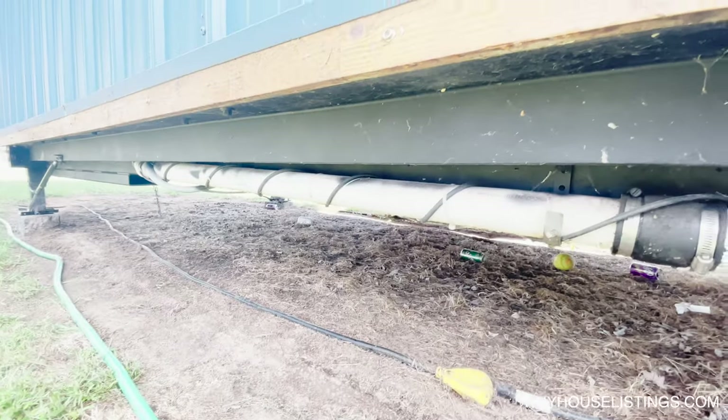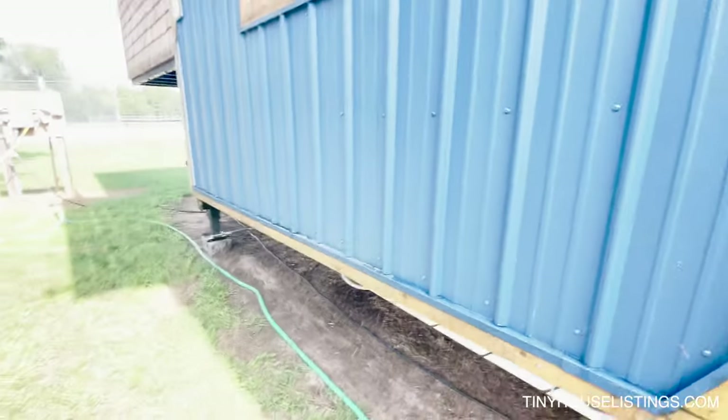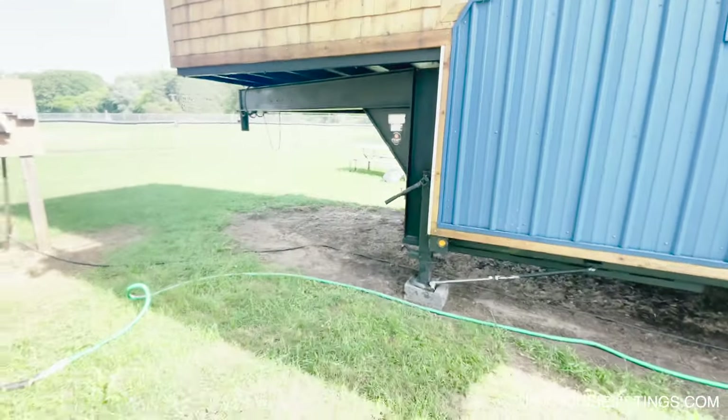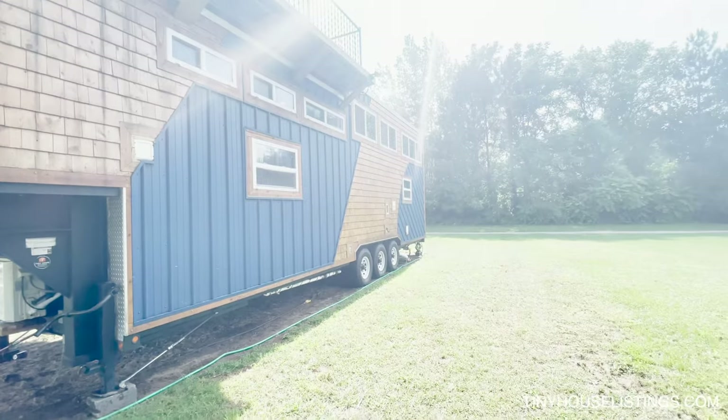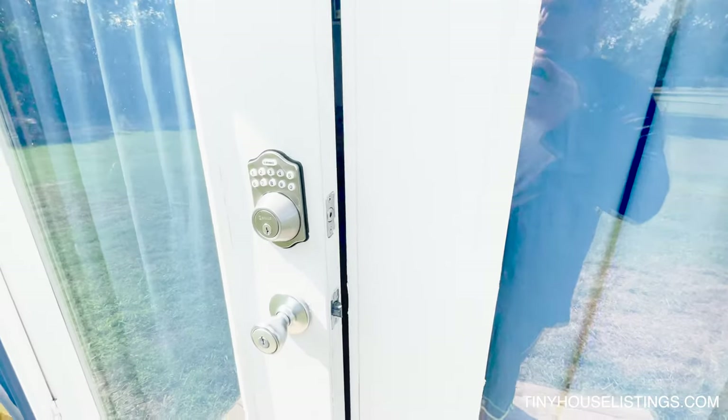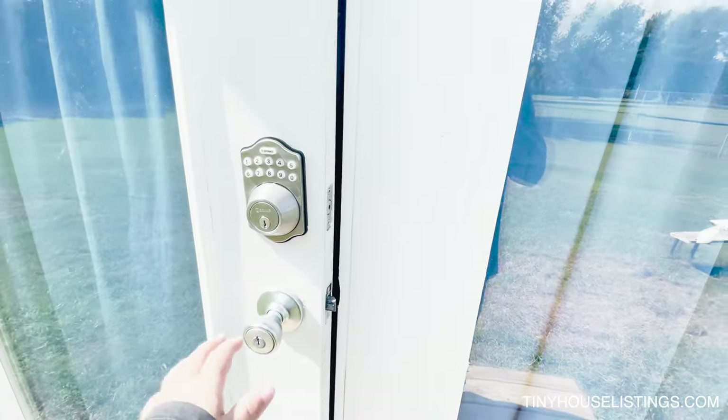Overall, it works out really well. I've actually lived in this house for four winters with no problems at all, even down to the negatives. Come check this out — she sure is a beaut. Welcome to this fabulous tiny house on wheels. Let's take you inside and show you what we got.